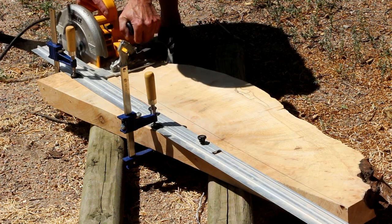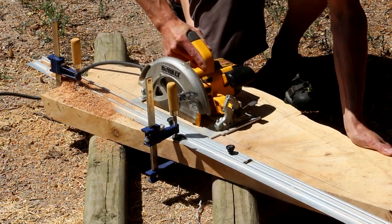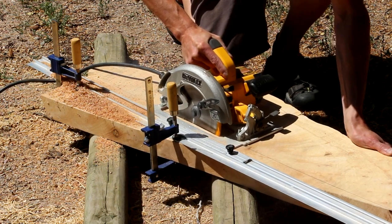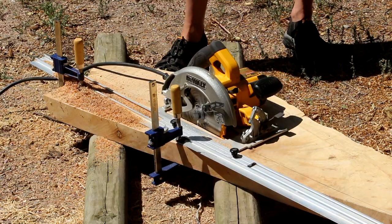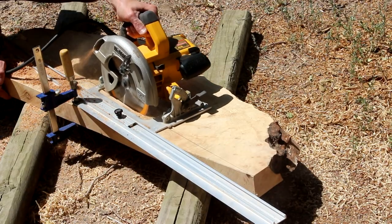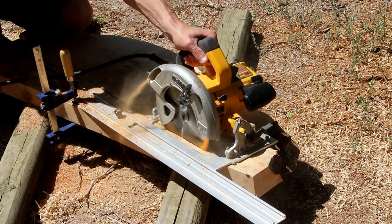If I cut along this line I'm going to have a more consistent width along this front edge, and that's exactly what I want. I'm going to use my circular saw and a straight edge to make this cut. One thing I didn't check was the condition of my blade — turns out it was really dull and I had a heck of a time trying to get this thing sliced down. I ended up raising the blade and making this cut in several passes. Probably should have done that from the beginning anyway.